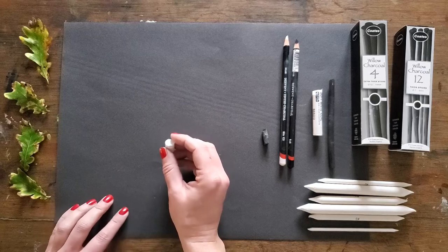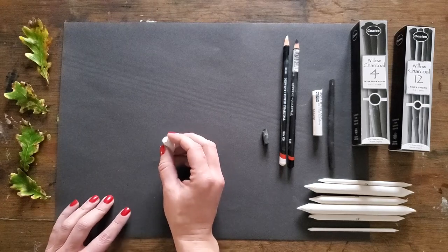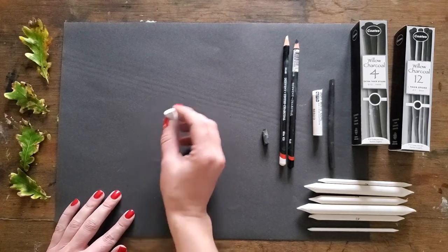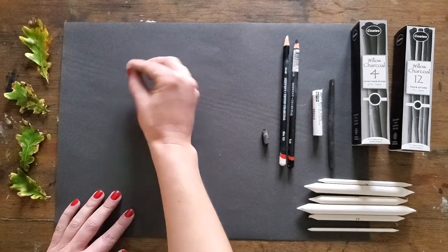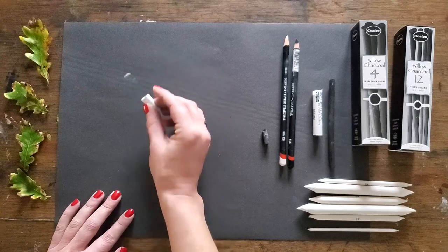We are going to do a very simple moon and tree study — a moon, some clouds, and a little tree. It was a full moon quite recently and this is a nice way to honour that full moon.